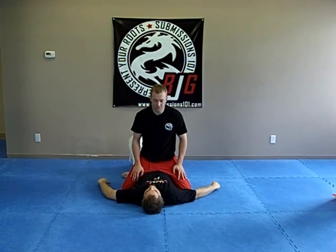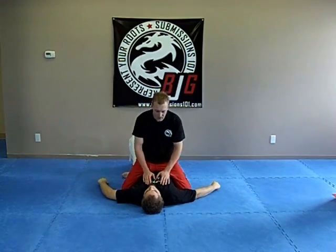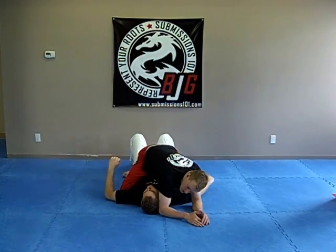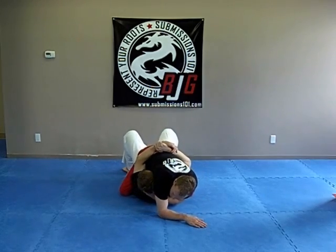Guillotine choke from the mount position. This is kind of like a half crank and a half choke, so you've got to be careful when you do it. I place my elbow on the other side of his head. I usually do this when someone's grabbing around my waist and they're propping up, so I can see the space here.